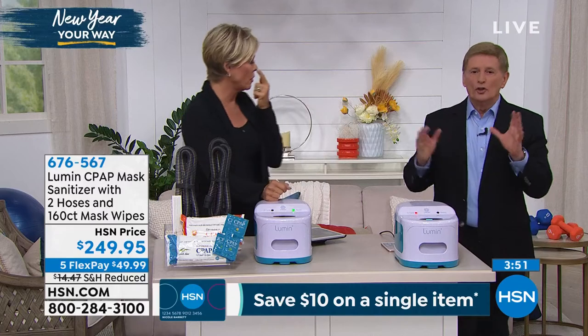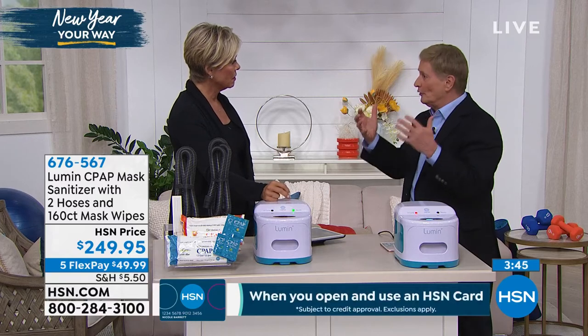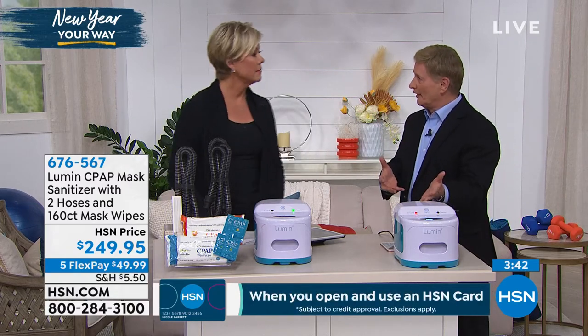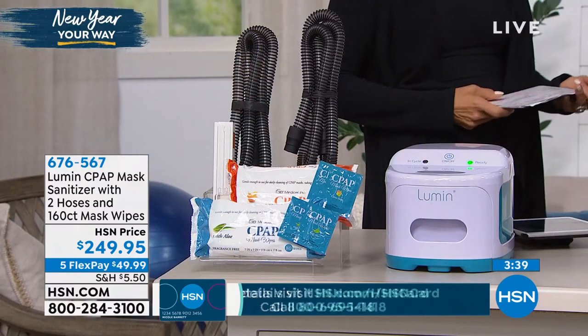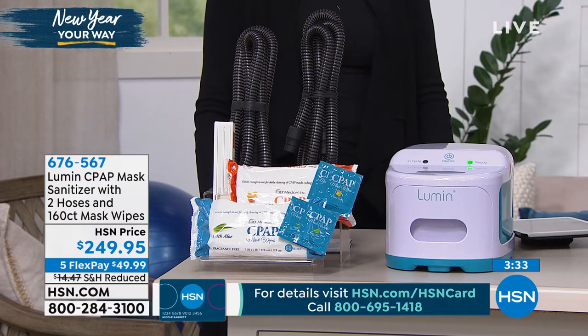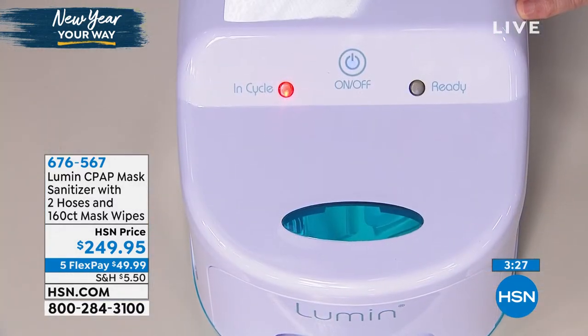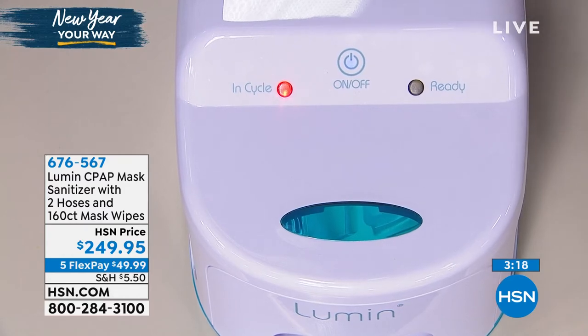This changed the game. It takes five minutes, not two hours. No ozone — strictly UVC light, which takes it to a germicidal wavelength. UVC is a certain wavelength you have to have in order to become germicidal, so it's not just UV light, it's UVC light, which is a whole different wavelength. That's what you're getting here in the Lumen. Plus you're getting the two hoses, all of the wipes, and that UVC bulb that is going to last you 9,000 hours. There is nothing to replace, no parts to get fixed.